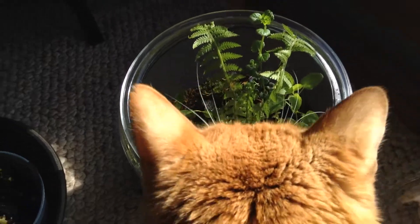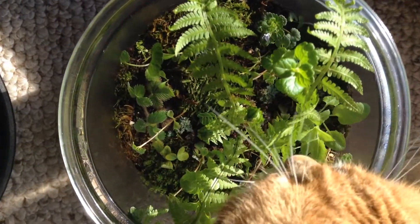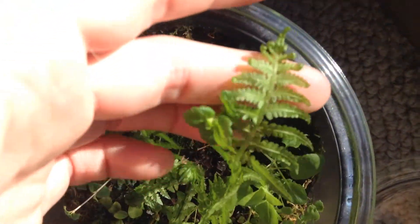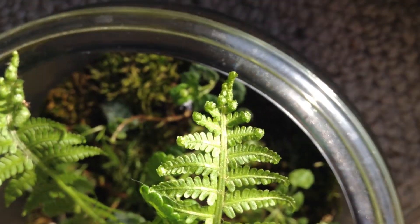Look at those beautiful ferns. They're just incredible — such a gorgeous color, such a soft texture. They're fully unfurled, so they really look spectacular.